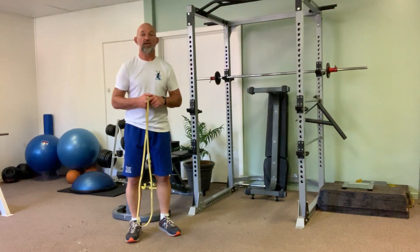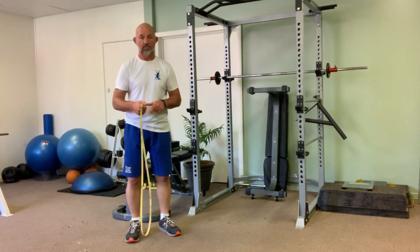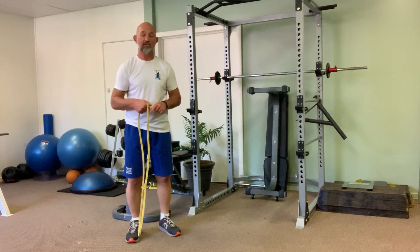This exercise is called a single arm band overhead press. You need a band that will give you comfortable resistance initially to start with.